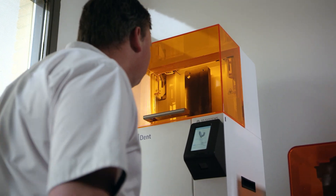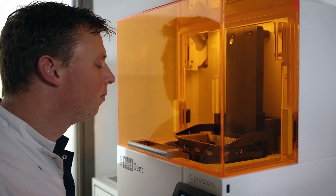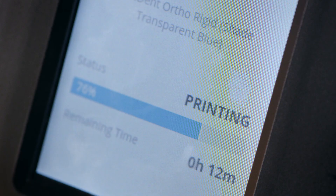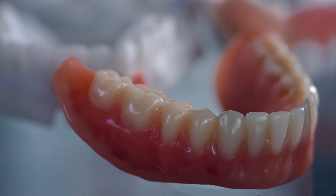The big benefit for a patient is that with the Nexdent 5100 we can make every dental device really fast. We can make it with high accuracy so the fit is great. And the other thing is that it's really simple to reproduce a case. So the patient can call and say okay I lost my denture, and one or two hours later we have the denture finished and he can pick it up.